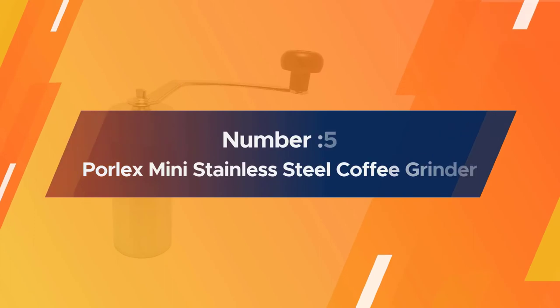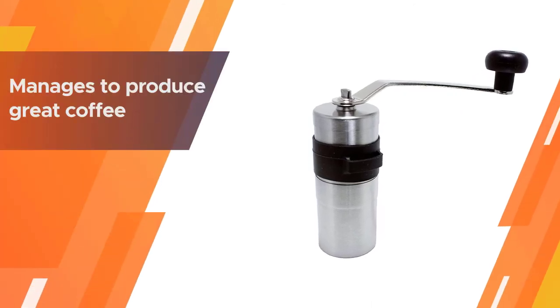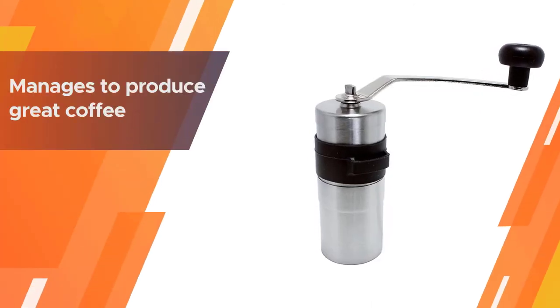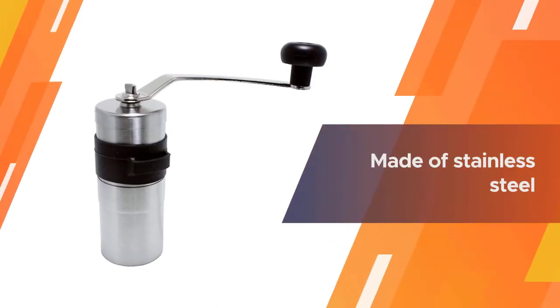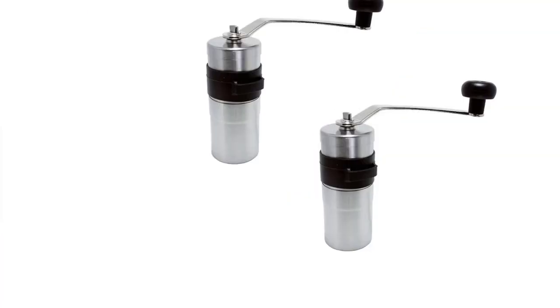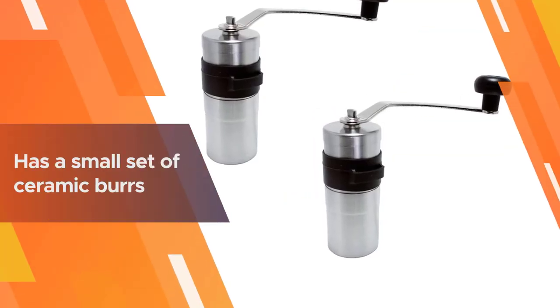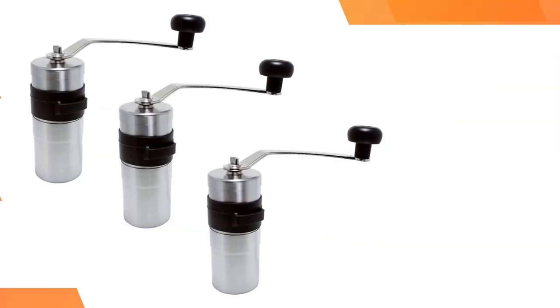Number five: the Porlex Mini Stainless Steel Coffee Grinder. The Porlex Mini has long been one of the most popular travel-sized grinders. The mini is indeed minuscule, but it still manages to produce great coffee. The device is made of stainless steel and features a small set of ceramic burrs that produce a pretty consistent grind at the medium-fine setting.